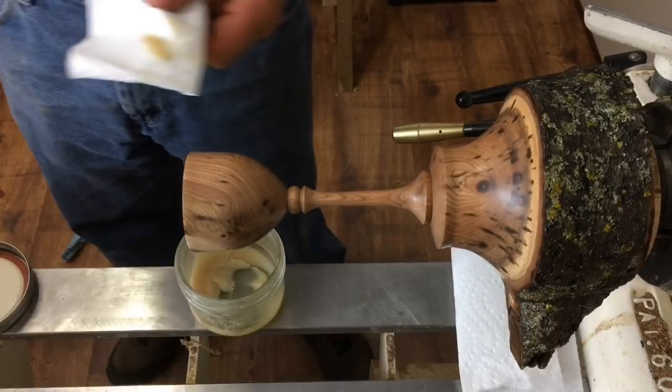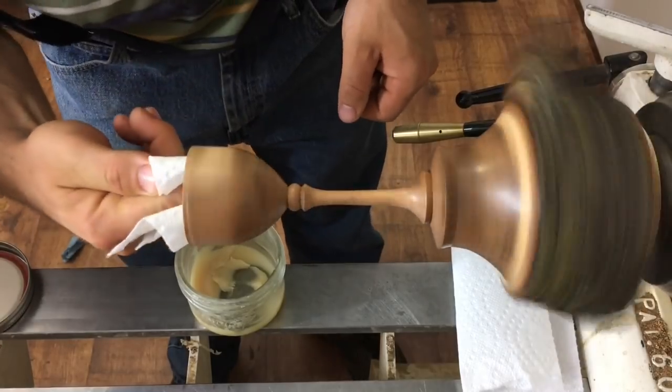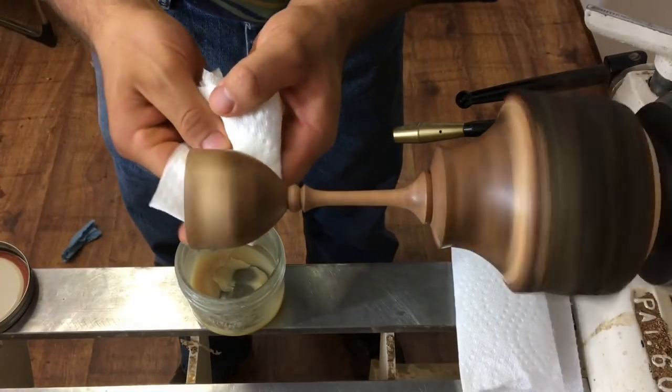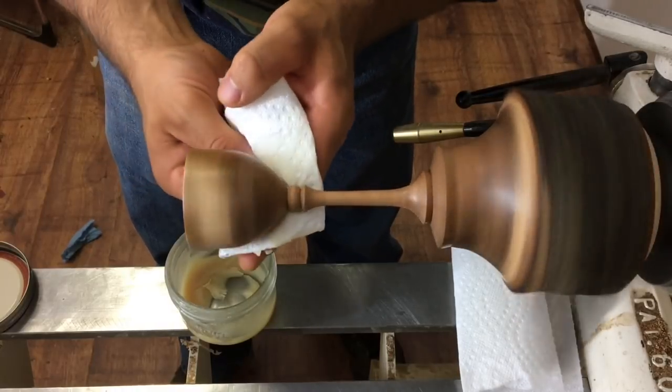I'm going to apply the beeswax throughout the entire piece first, then let it set up for a minute, crank the speed up just a little bit, and buff it in.